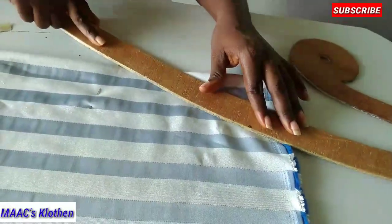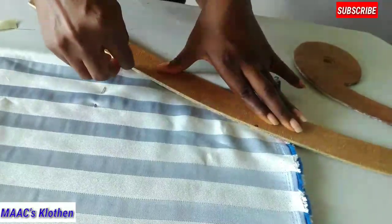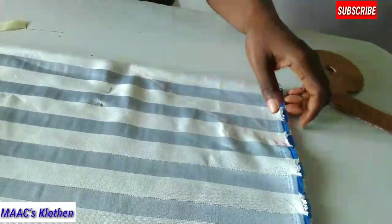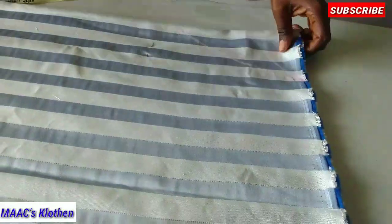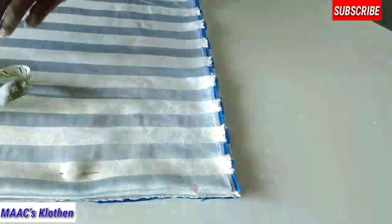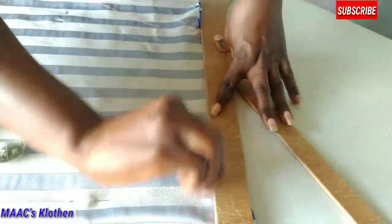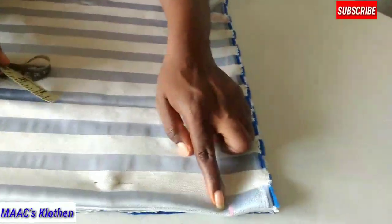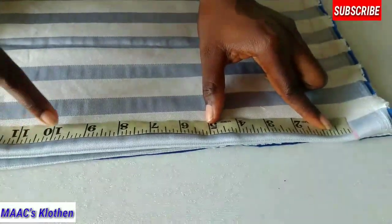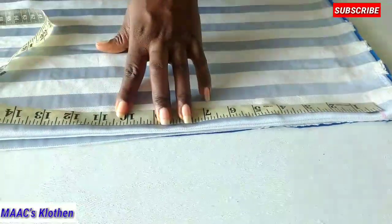For the V-neck I'm going to use my curve to shape it. Coming to this side, I'm going to measure a shoulder slope of 1 to 1.5 inches. From here I'll measure 10 inches for the arm width — you can measure your arm width divided by two, then add 2 to 3 inches to it. I'm making it 10 inches, which includes sewing allowance.